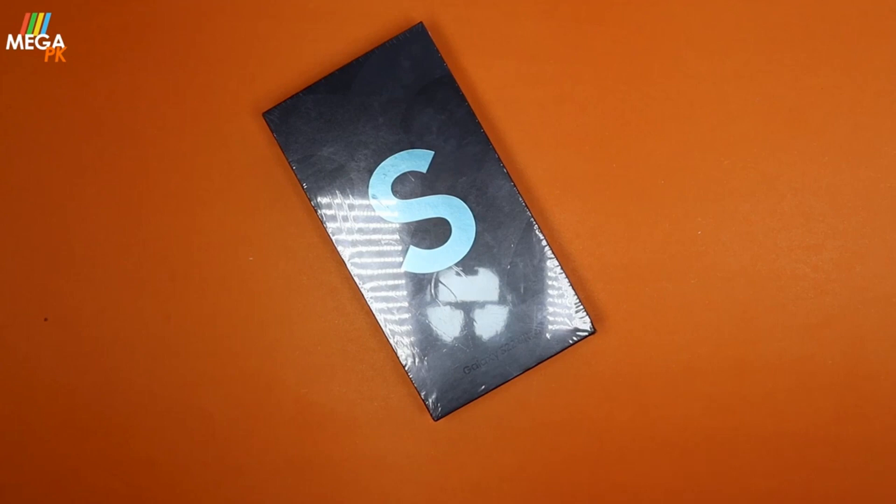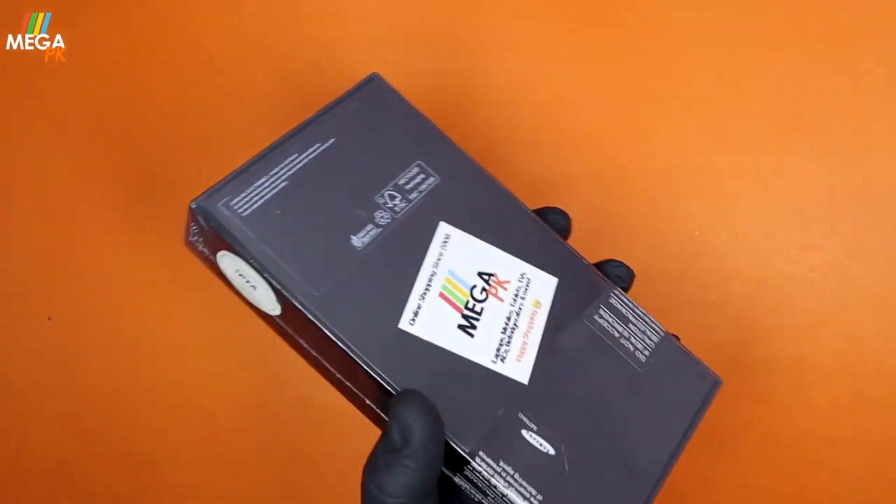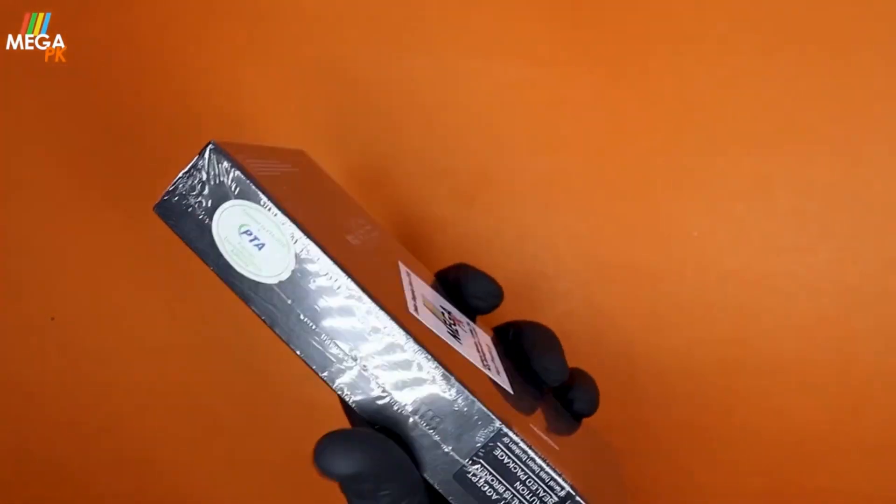Hi, Assalamualaikum. Today my phone is a flagship phone. This is the Samsung Galaxy S22 Ultra, running Android 12, and it is also my main device at this time.